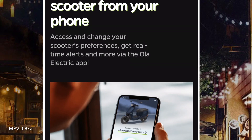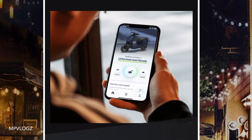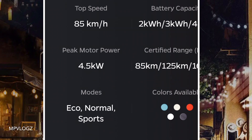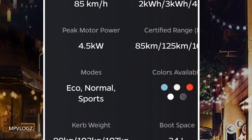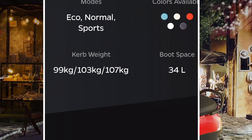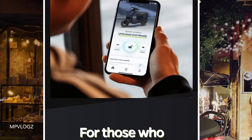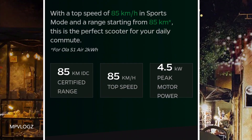The other is the charge capacity — we are setting it up. The top speed is 85 km; that is the 3 model. The battery capacity is 2 kW, 3 kW, and 4 kW. Peak motor power is also 4.5 kW. The motor power is sport and the energy color is speed. The car reaches under 903-180 kW. The mode space is 35 kW.